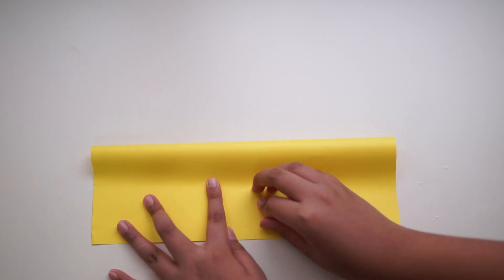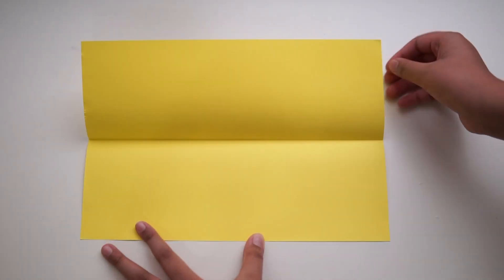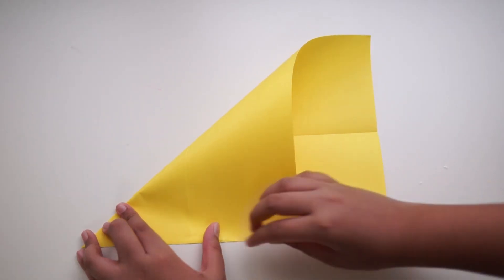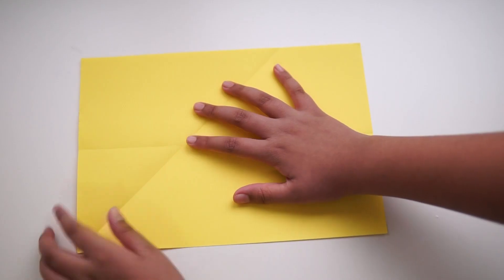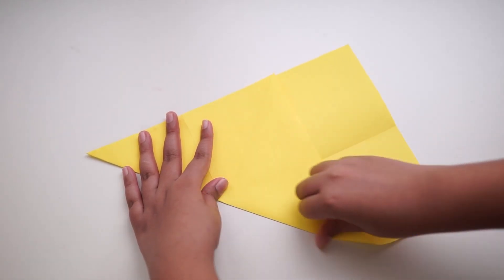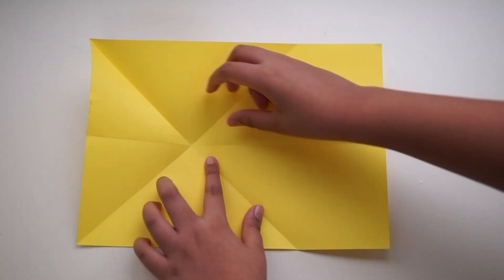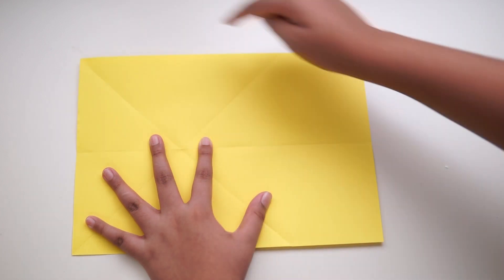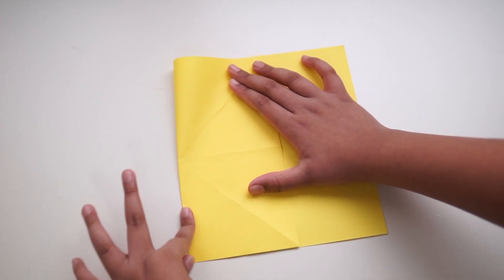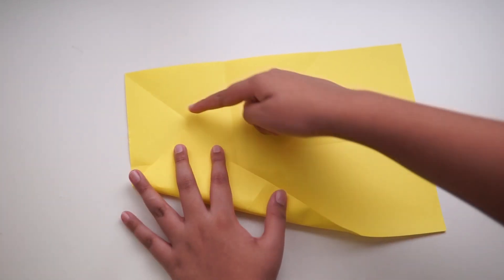Make a nice crease and unfold the paper. Then take one corner and line it up to the side of the paper and make a crease. Unfold the paper and do the same on the other side — make hard creases. Unfold the paper and fold the X in half. Take one corner and line it up with the X side line.